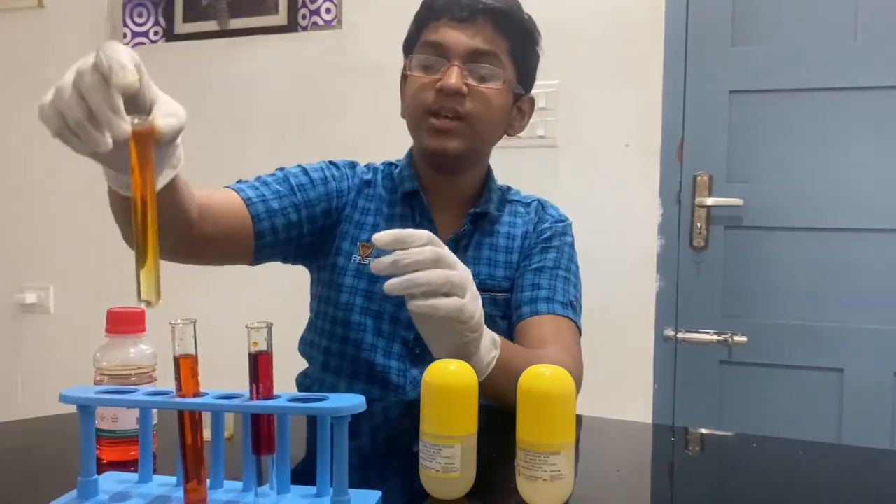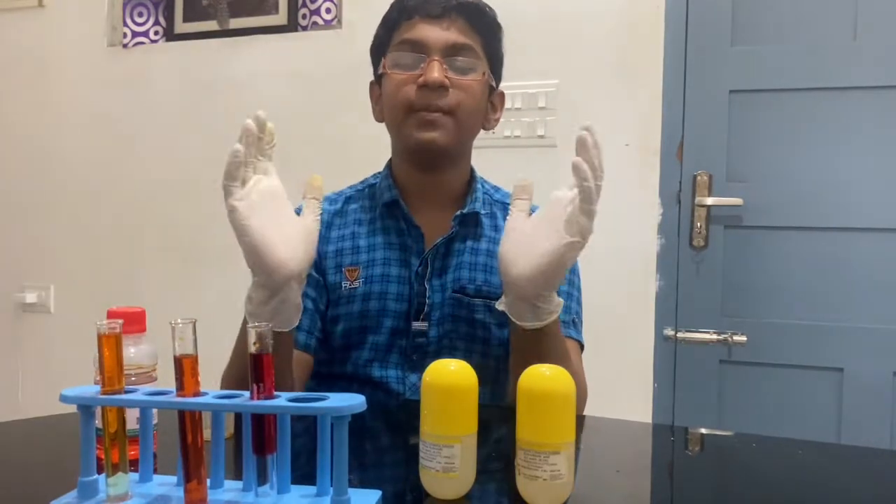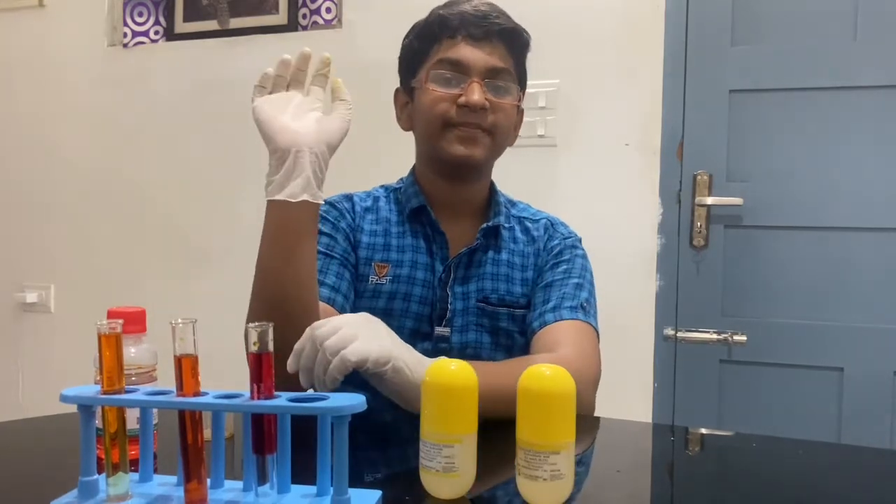Finally, when you add methyl orange to a strong base, you get yellow — and at the bottom of this test tube you can see that exact color. That's it for today's video — like, share, and subscribe to get more chemistry videos like this. Bye!